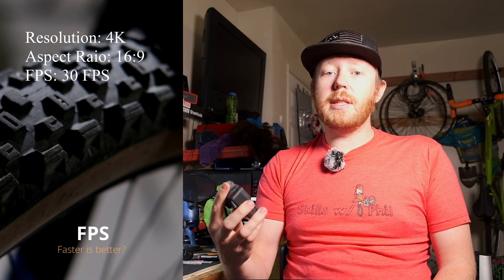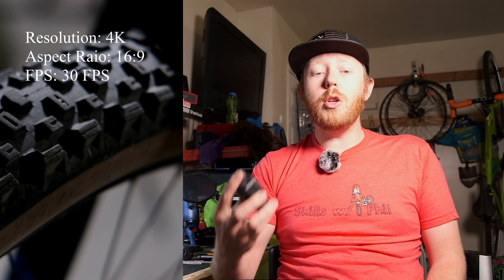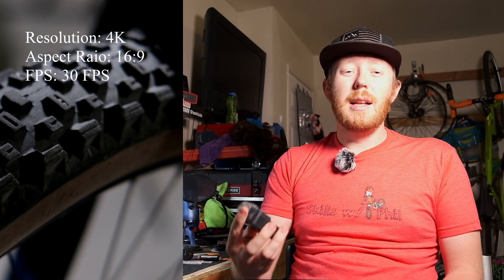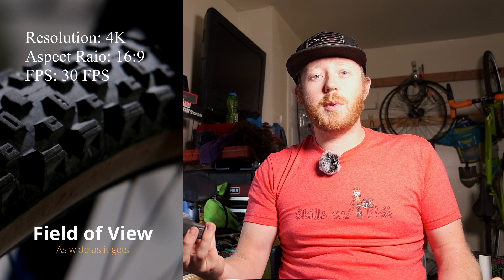I personally shoot at 30 frames per second. However, another option you can use if low light is more of a priority is 24 frames per second. And if you're wanting slow-mo, then you definitely want to shoot in 60 frames per second. But mostly, I'm just shooting in 30 frames per second.